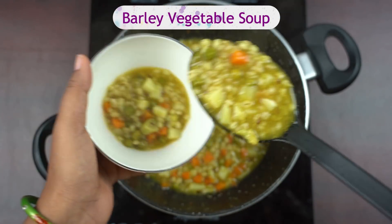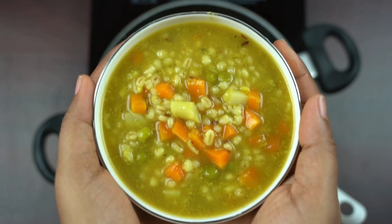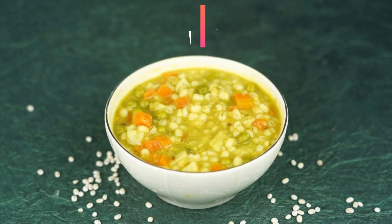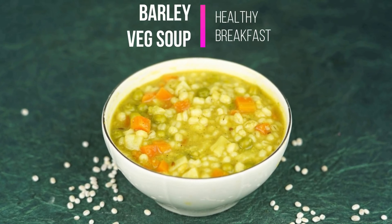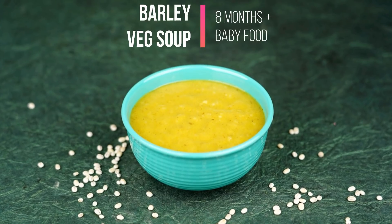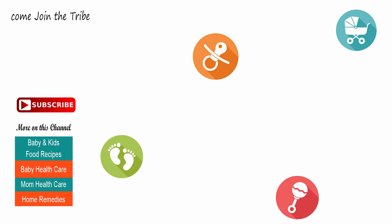Measurements and ingredients for all the recipes will be on our blog — please check the link in the description. Thank you so much for watching. I hope you like these recipes and will make them for yourself and your baby. Please also have a look at the blog for details on the benefits of barley, when it can be given, and more. Thanks again, take care, bye!